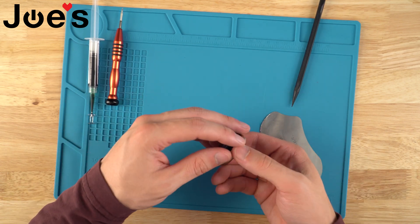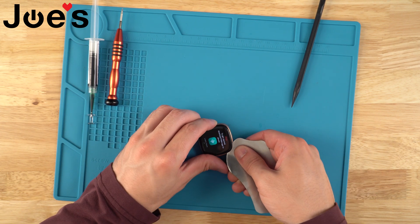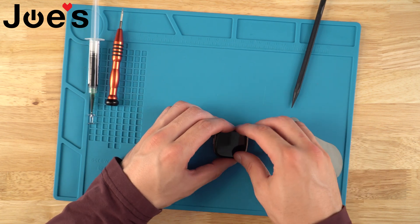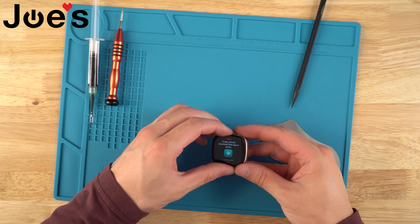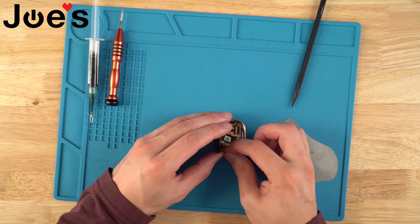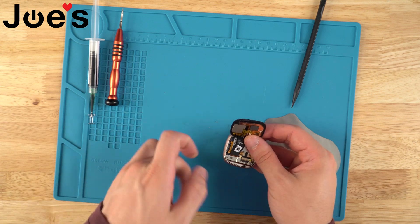Once you've got one side up, you want to go from the top of the screen, get your pry tool in there, get rid of any more adhesive, and you want to pry kind of down or toward you from here because the ribbon does bend. We'll pry this, pull in any of the rest of the adhesive — you can just pull it off. Just try not to bend the ribbon too much. And like that, we are into the watch.